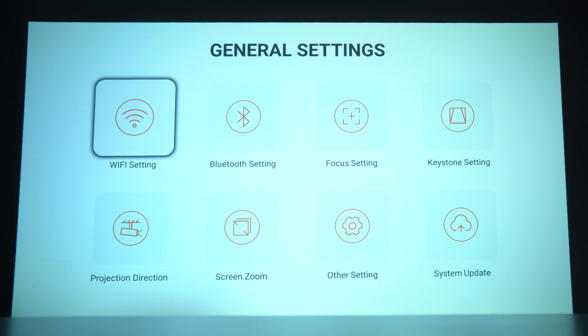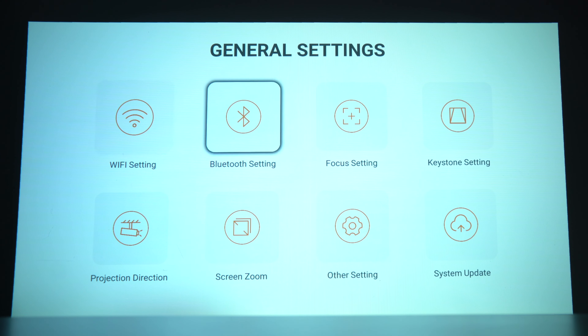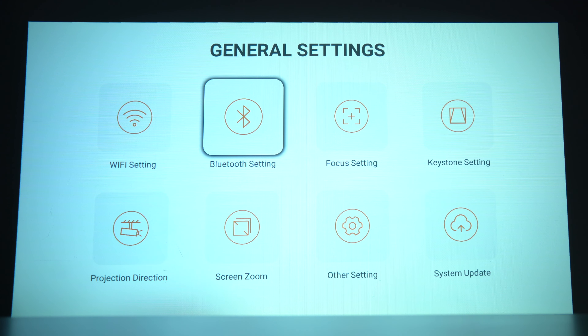Taking a closer look at the settings, there are WiFi settings to choose which network you want to connect to, Bluetooth settings to connect to your headphones or speakers, focus settings for manual or autofocus, keystone settings for manual or auto keystone correction, projection direction to flip the image, a screen zoom, other settings, and system updates so you can perform OTA updates on this projector.